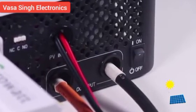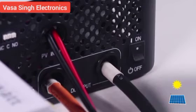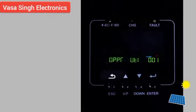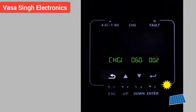Once the unit is properly installed and the batteries are connected, press and hold the ENTER button for 3 seconds to turn on the inverter and enter setting mode. Then press the UP and DOWN buttons to select setting programs.